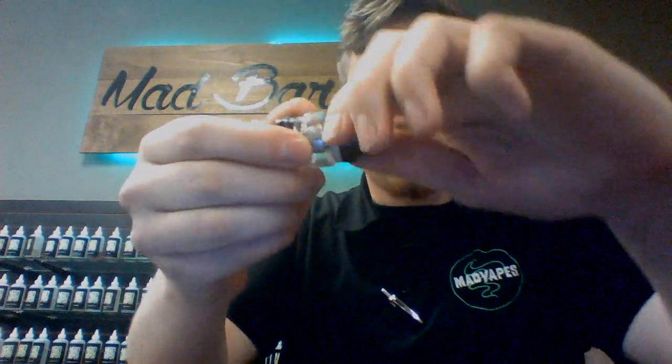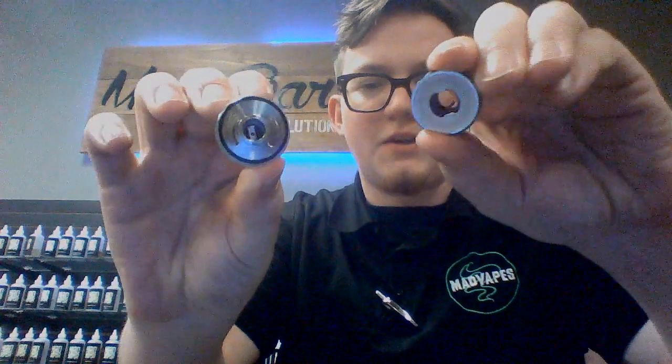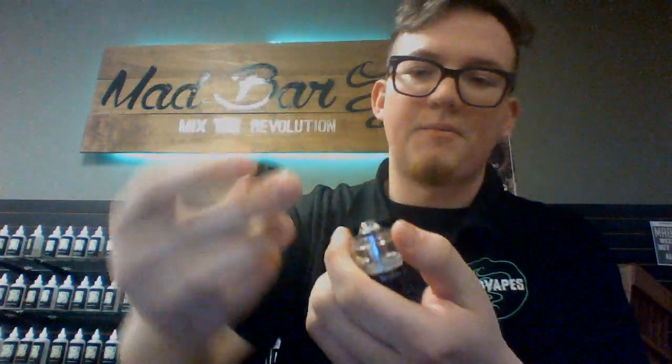Pretty much what you do is you just unscrew that — that's how you fill it up. With every other tank you just unscrew the bottom down here. Now I'm pretty sure that the Cerberus will use a Baby Beast coil. Don't quote me on that, but I think it will.